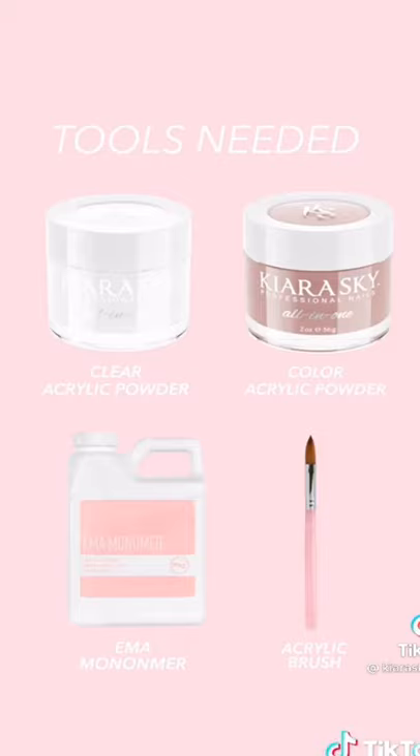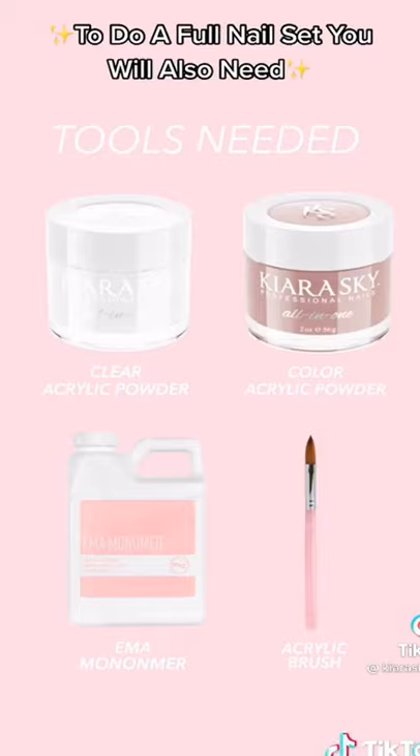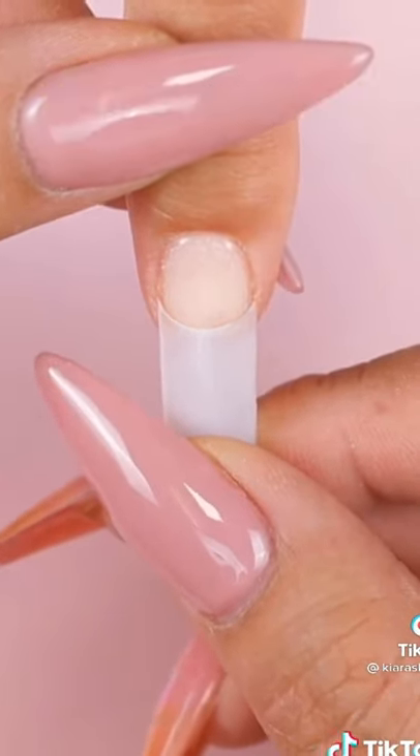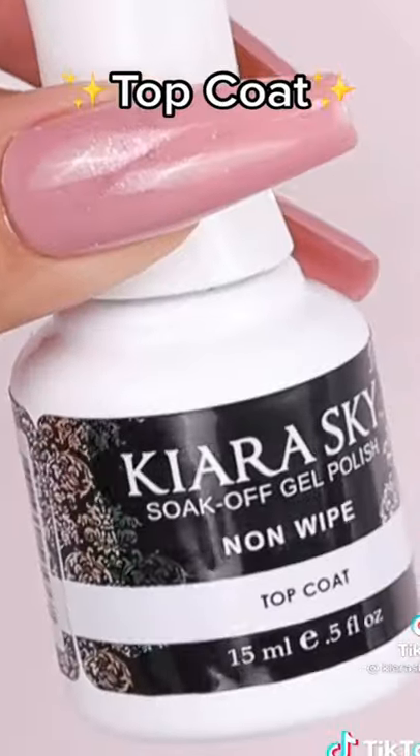And this is all you need to get started in practicing, but there are a few things you will need if you want to do a full nail set from start to finish. You will also need nail tips or forms, nail files, buffer blocks, and a top coat. If you're using a gel top coat,